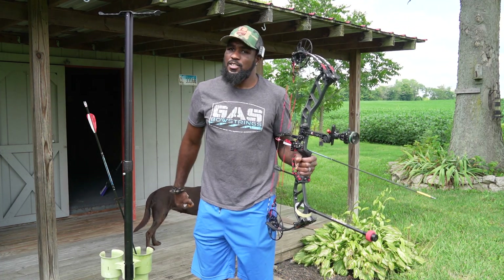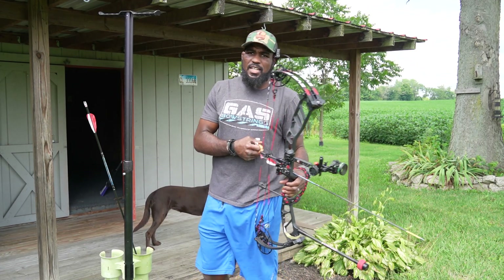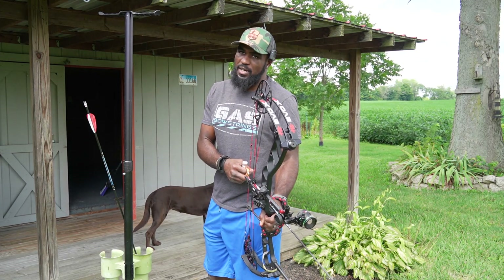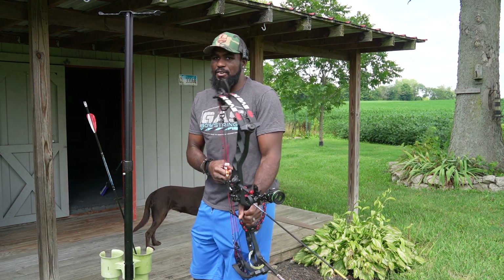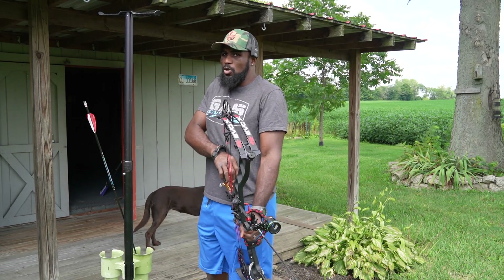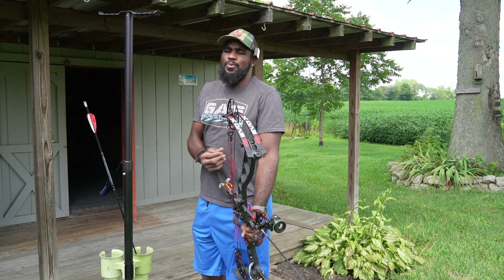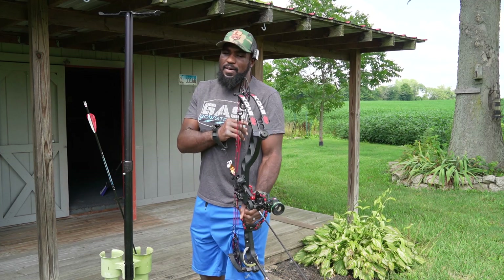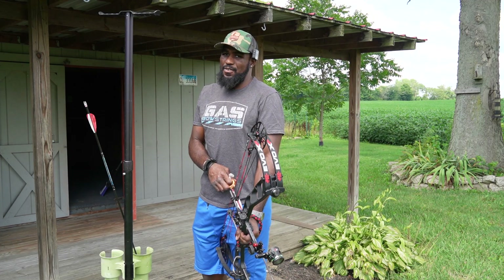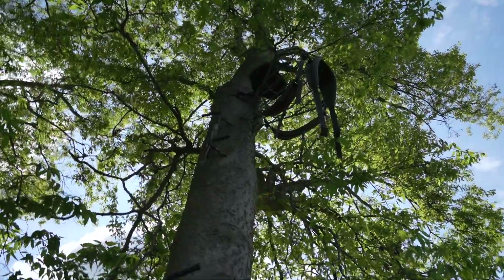The first thing I'm going to say: shoot like you hunt. Shoot in the situation you're going to hunt in. We all shoot from the ground standing on two feet — feet shoulder-width apart — and we can work on our form, draw back, anchor, nose to the string, find the pin, pull it through. Yes, we can do it from the ground. But one mistake I made when I first got into it — I had never ever shot from a tree stand.